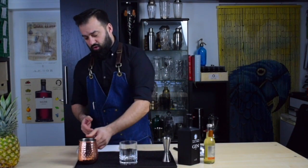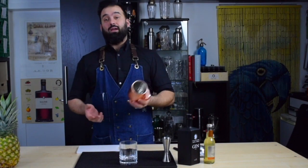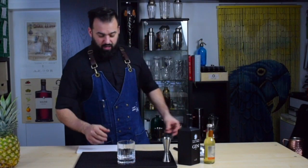I prefer to use this copper mug for the more historically accurate Moscow Mule, so we're going to put that on the side and go with the tumbler. First things first, we're going to ice our drink.